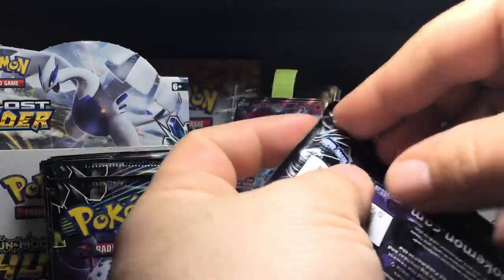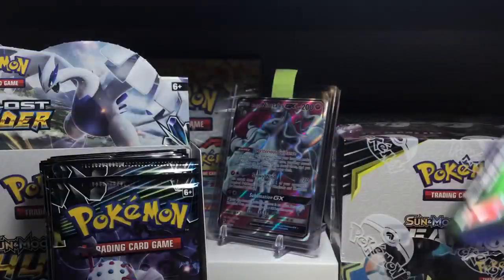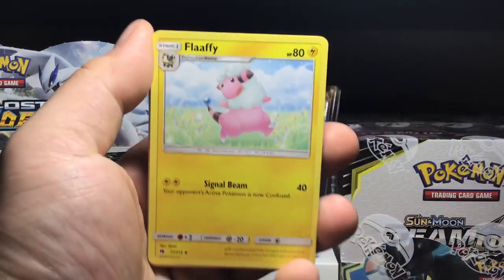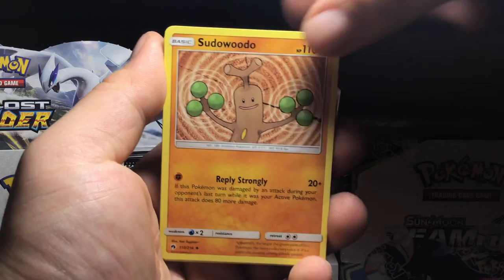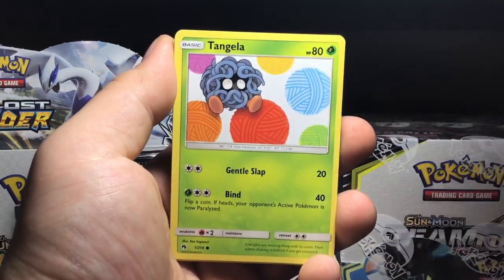Next pack with that Blastoise Cephalon art - I still have never pulled a Blastoise Cephalon GX full art or any kind of Blastoise Cephalon ever out of Lost Thunder, and I've opened quite a lot of this product. Really looking forward to getting myself a Blastoise Cephalon to add to my collection. Starting with a Flaaffy. We did get this in full art trainer form. Larvitar, Tangela.